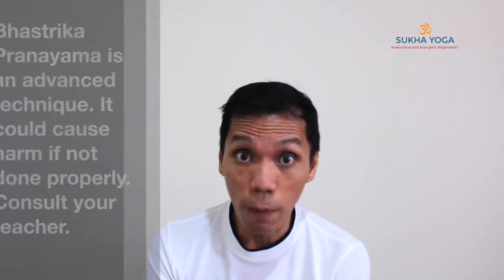And then even the Bhastrika Pranayama itself has many stages of its practice leading to its full technique.